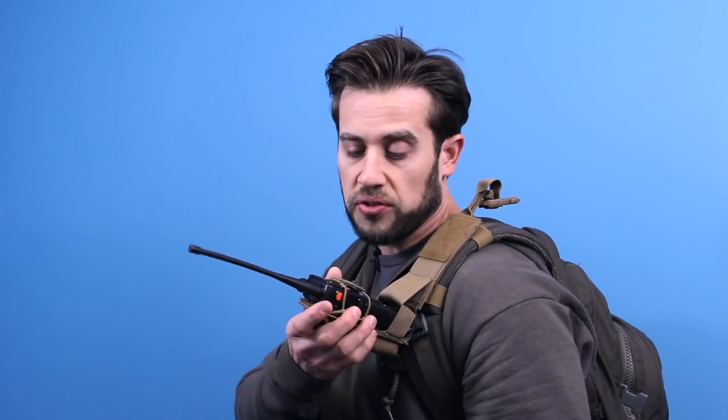Hey guys, new 10-4 Pouch here, designed for rapid acquisition, ultimate retention, and multiple mounting methods. With just a clip of the slide release buckle, you now have access to change frequencies and anything else you need.